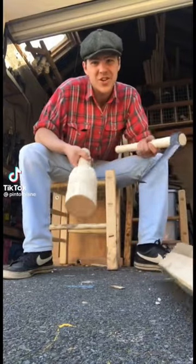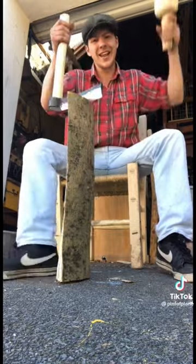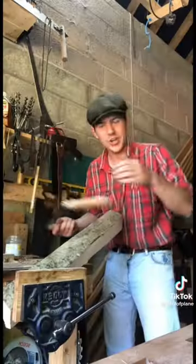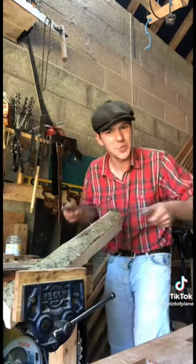Today we're going to build our shave horse. We'll start by splitting up the legs here, then chuck it into the vise and use our draw knife to shave it down just the shape we want it.